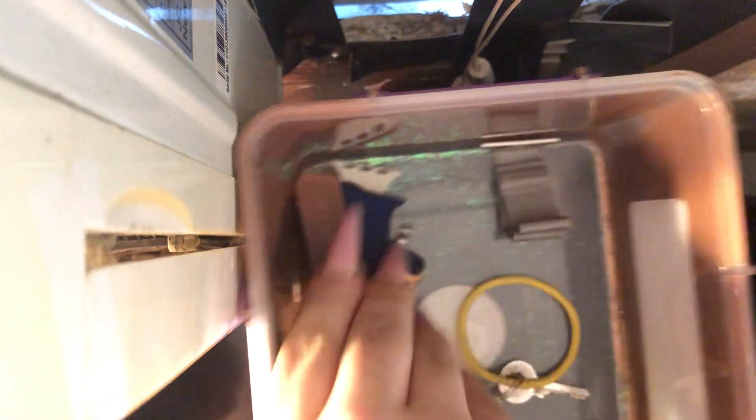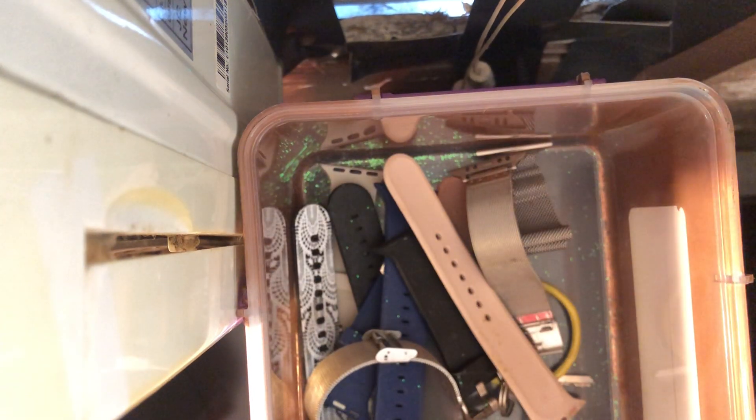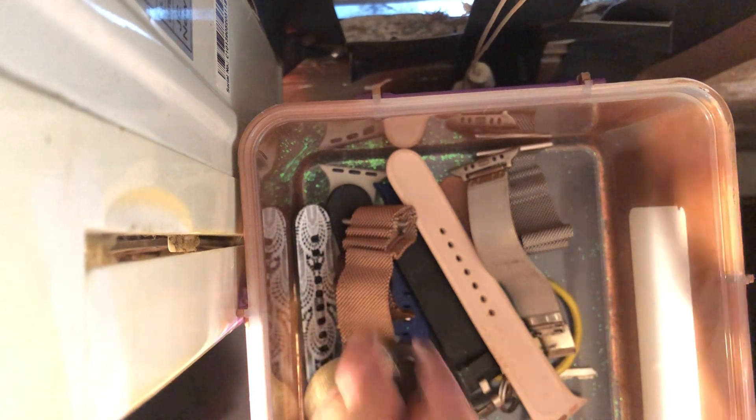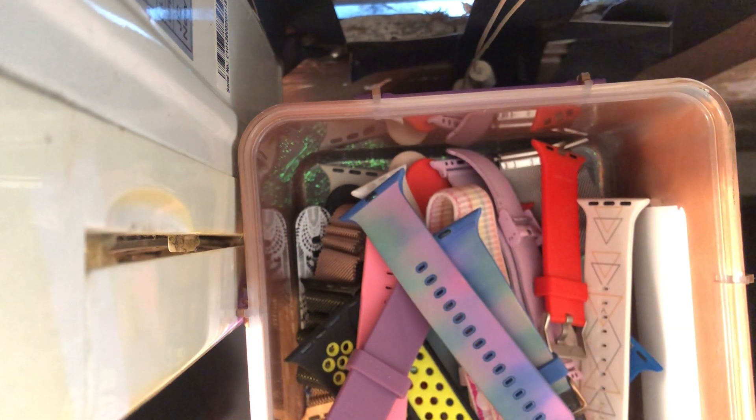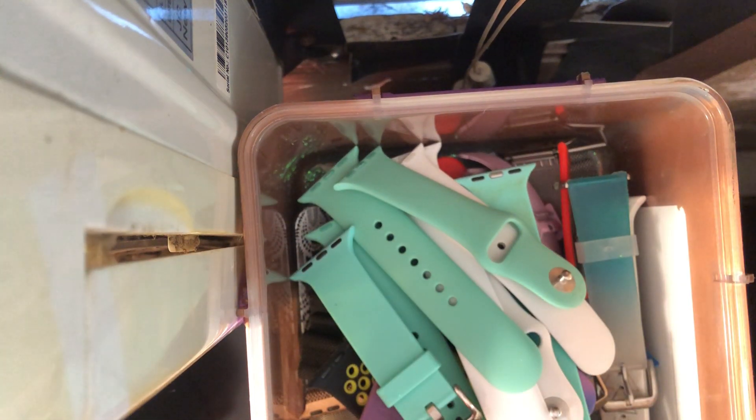And with that being said, that's the end of my watch bands. Do I have enough? I still have more because my mother has her own collection in her own box. With all of ours together, I would say I probably have around 30 to 40 bands. I'm still going to be filling that up with more.